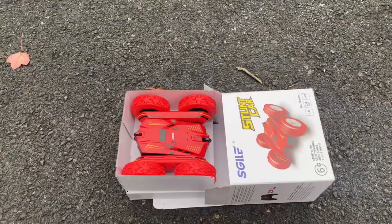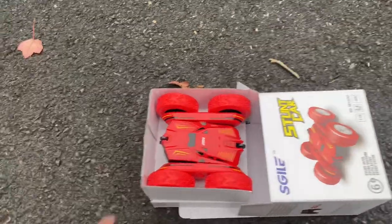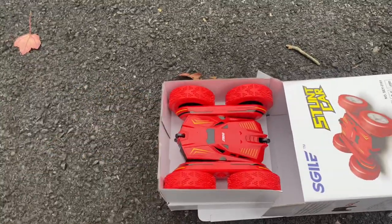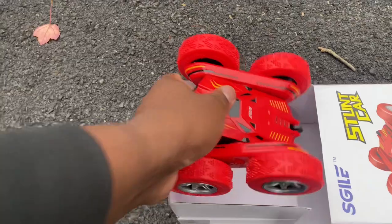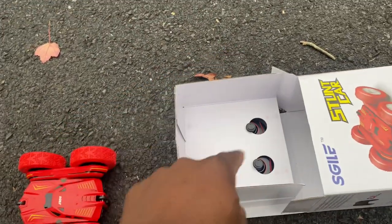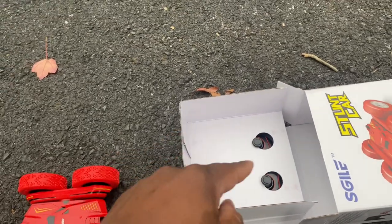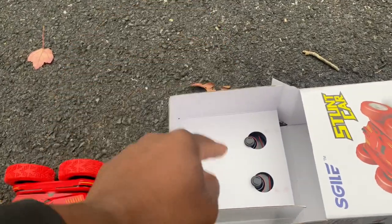Right out of the box this stunt car is really nice on the eyes. As you can see the S-Chili name right on the front — you can take this right out of the box. Now you're going to need a screwdriver to unscrew the controller out of the box, as the controller is screwed in.